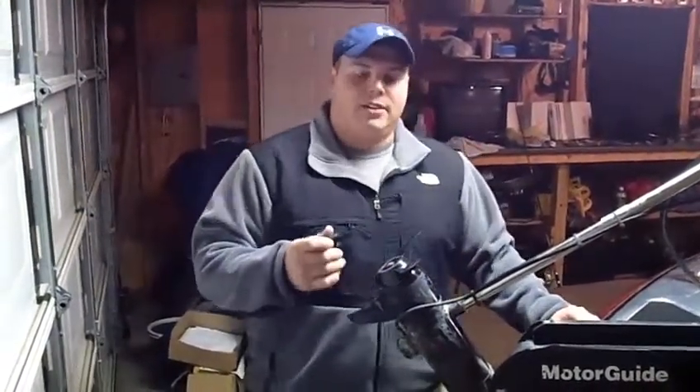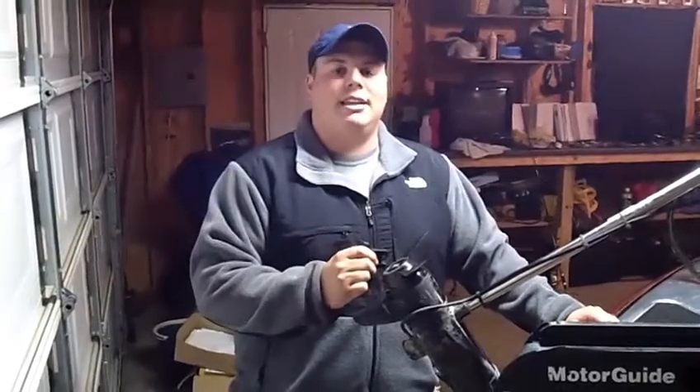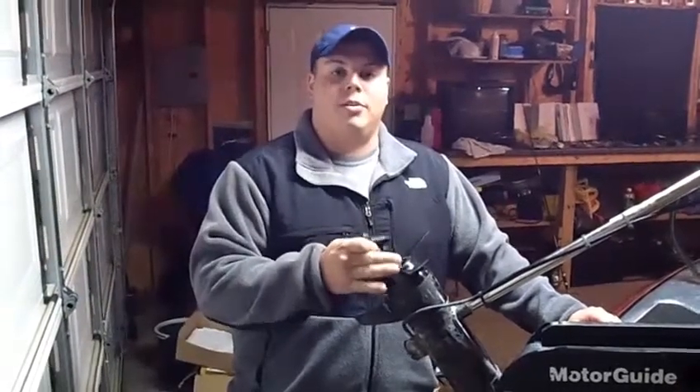Hi, Jacob Jewell here with the tip of the week. We're going to be talking about maintenance in your trolling motor in the lower unit. Most guys get out there on the water and feel some resistance with your prop, and a lot of times, nine times out of ten, there's line wrapped around your prop.